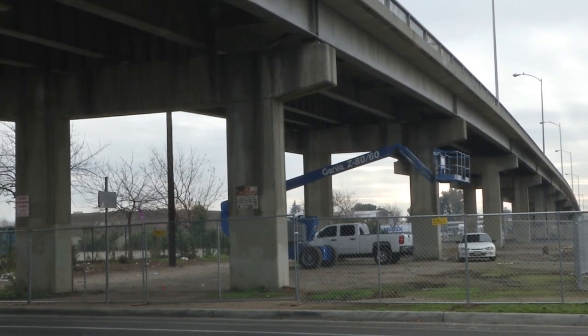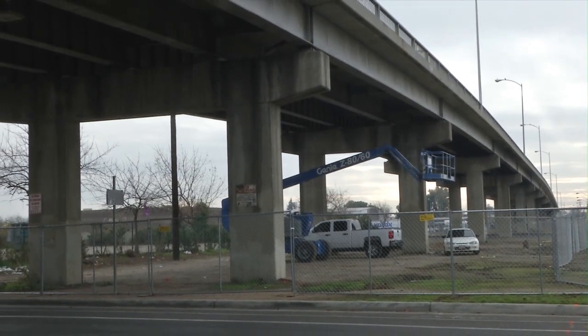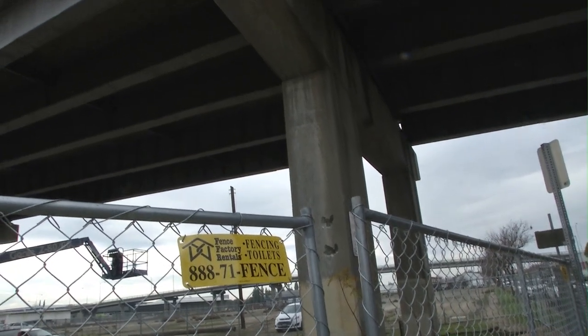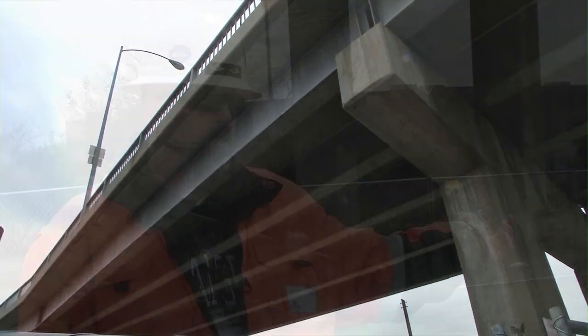These vertical concrete structures are called bents. We'll take the bents and roll them to the ground — weaken them on the backside, use the excavator and drop them down, crush them, grind them up, haul that off. About the time we get the bents done on that side, the TPZP crew will begin construction of the new bridge.